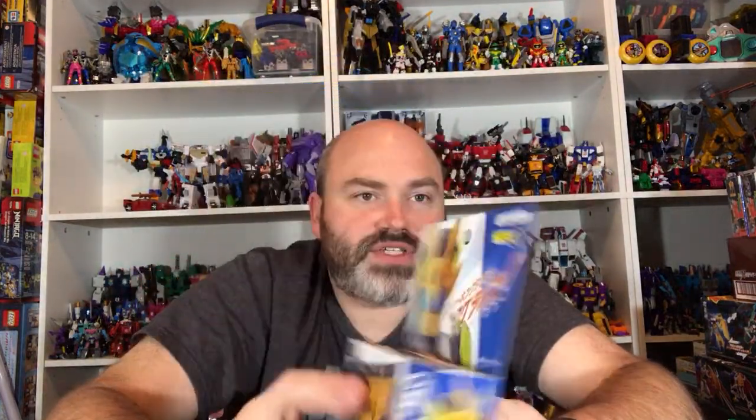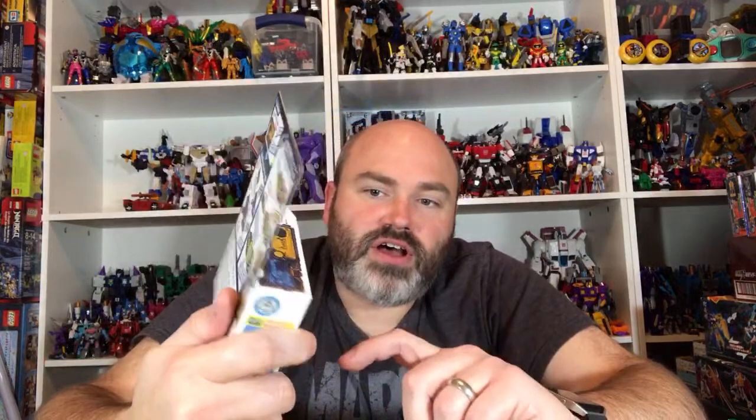I'm very excited about this — it was like a Toys R Us exclusive in Japan, so it's gonna be very difficult to get because you had to bring a child into a Toys R Us in Japan and then they would sell you this. I think it's awesome that the giraffe was exclusive to Toys R Us — makes sense. But I was able to get this for a pretty decent price, like five or eight dollars over the normal cost of a Progrise Key, so look for a review of that coming soon.